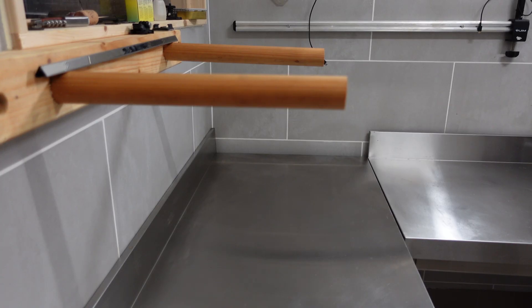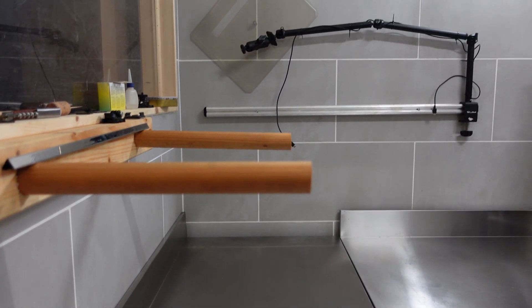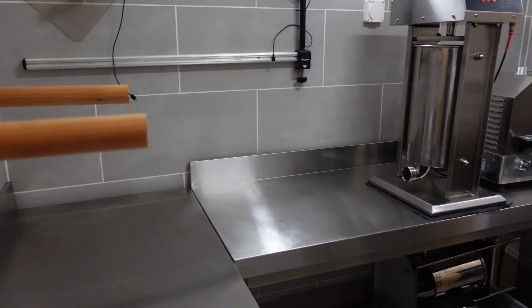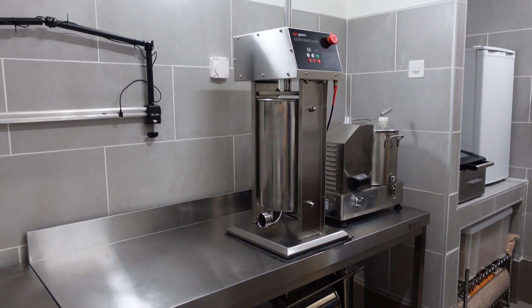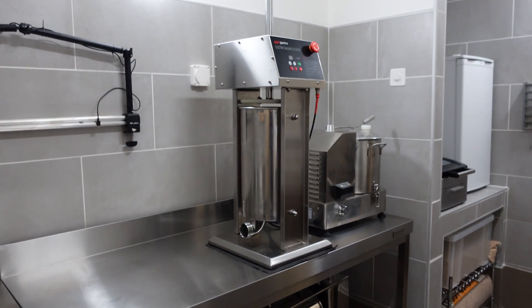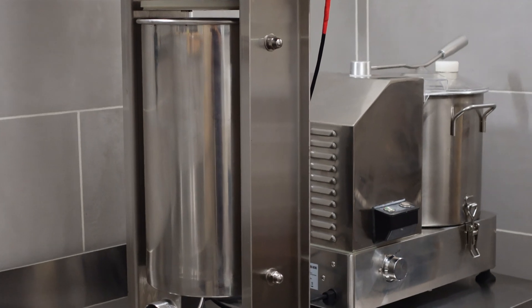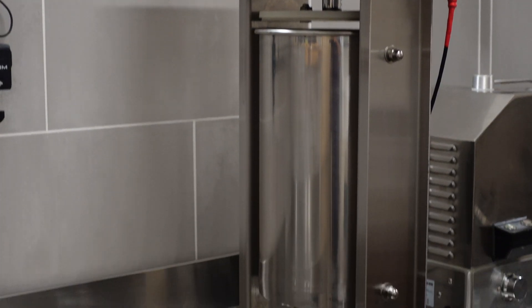I also cleaned up the filling area. Here I have some new stuff where I can hang the sausages afterwards. I removed the original part and cleaned up the tables in here. Now I only have the sausage filler and on the other end I have the bowl chopper. Both things are working together now and it's just perfect the way they are for me.